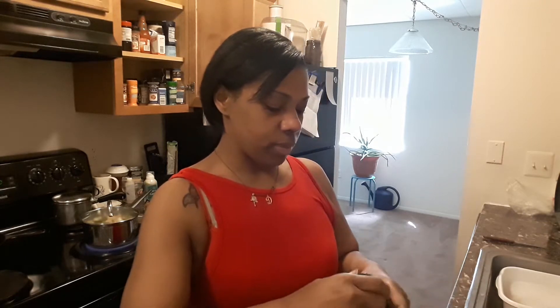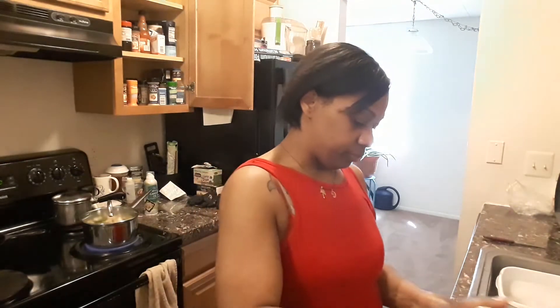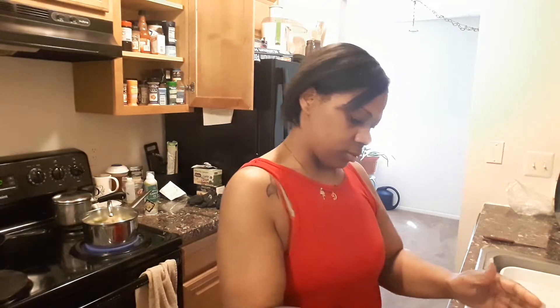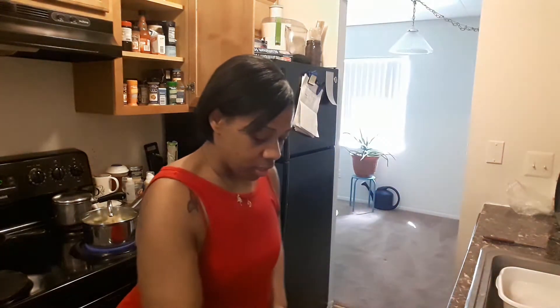Good afternoon everybody, here is a short short video. I'm going to show you guys how I make some turkey Italian meatballs. In here I've got some ground turkey, and I have some Lipton onion soup mix. I've got some Italian seasoning — I want to be very generous with this — and I'm going to add some garlic. You guys know I love love love garlic.